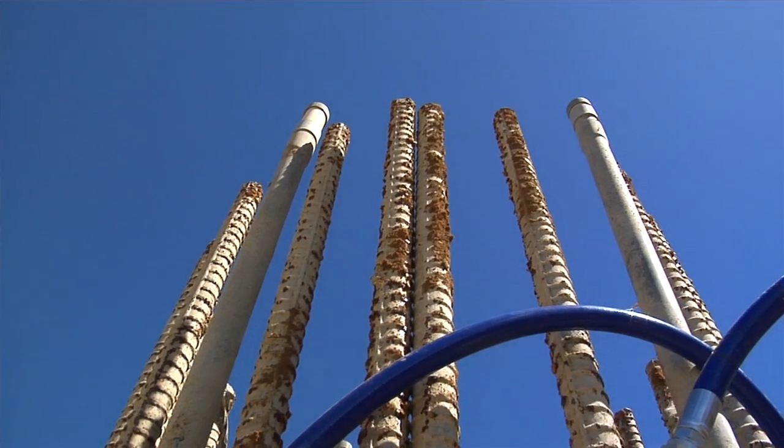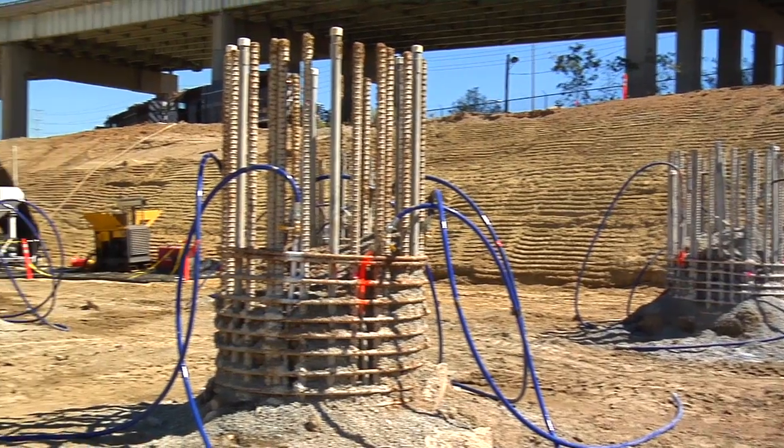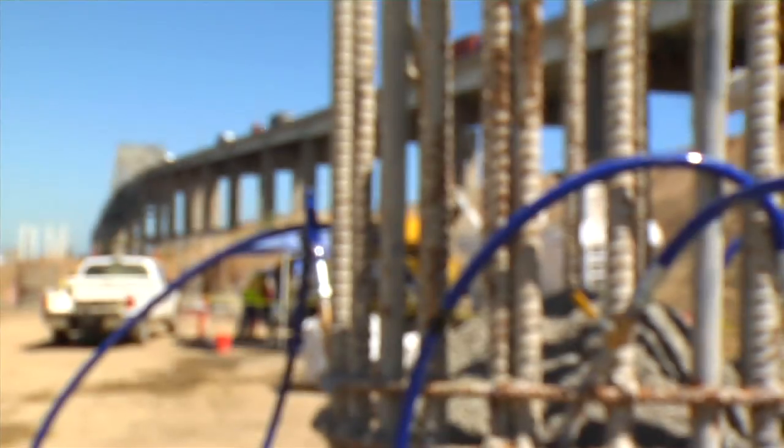Hi, I'm Al Morrow, here at the site of the new cable-stayed bridge at the Port of Long Beach. Right now we're in the process of building the foundation and the piles that are going to support the bridge. There are over 300 of these piles, and some of them are going to go down into the ground 175 feet — they need to be that deep because they need to rest on very firm ground.